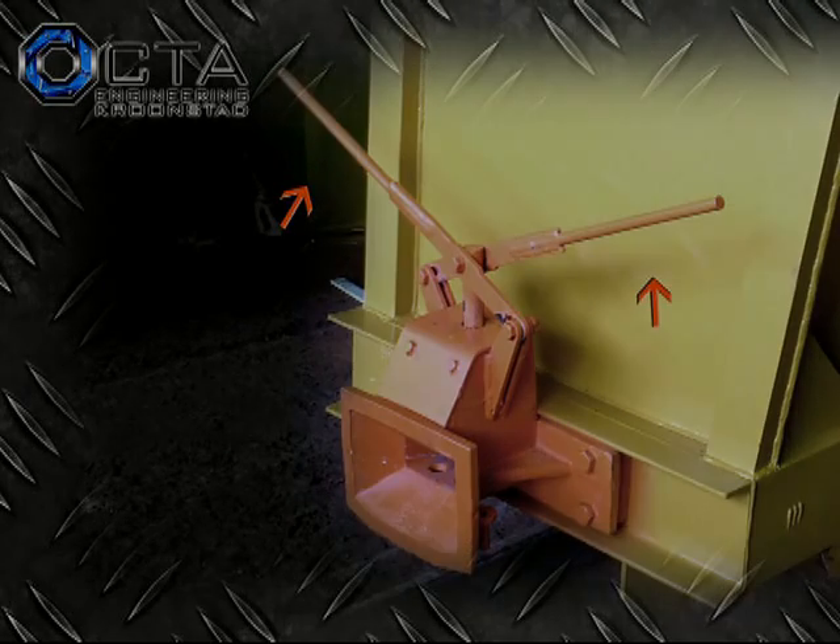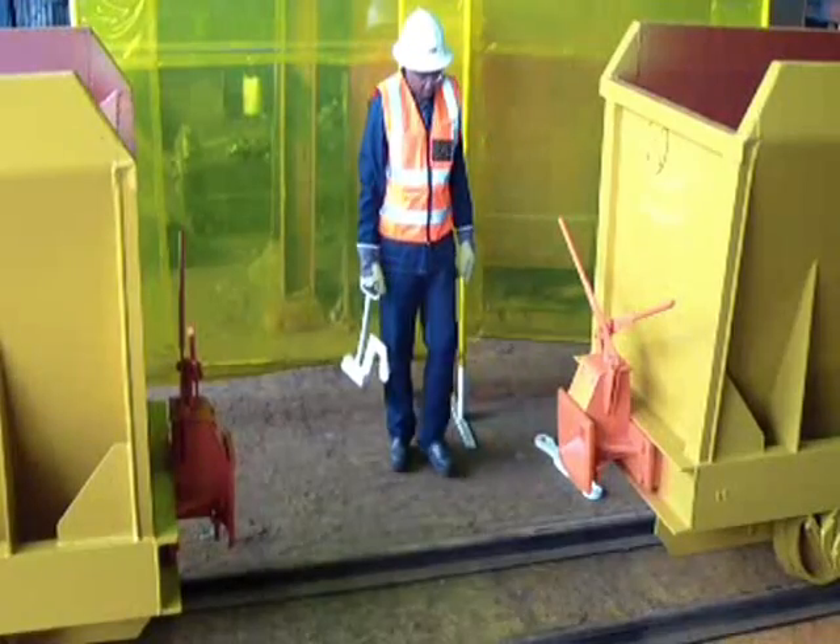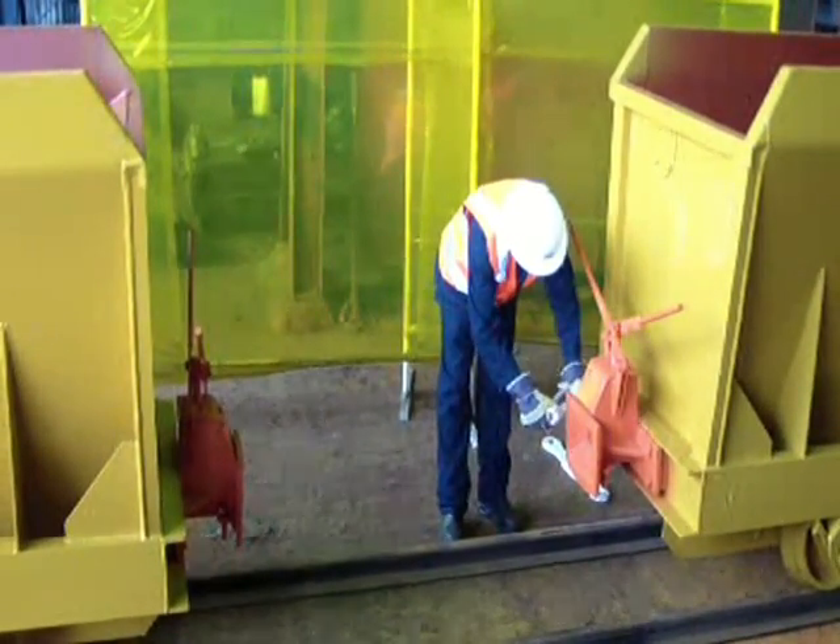By considering mining law and general rail conditions, Octa Engineering has developed the trigger buffer for fitment on either rolling stock or hoppers.